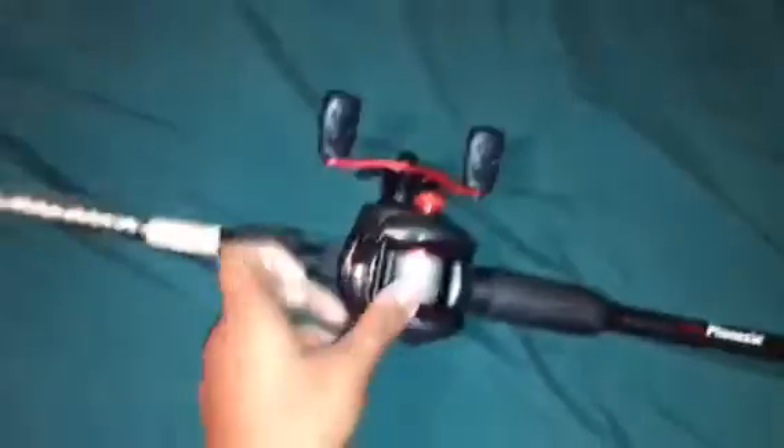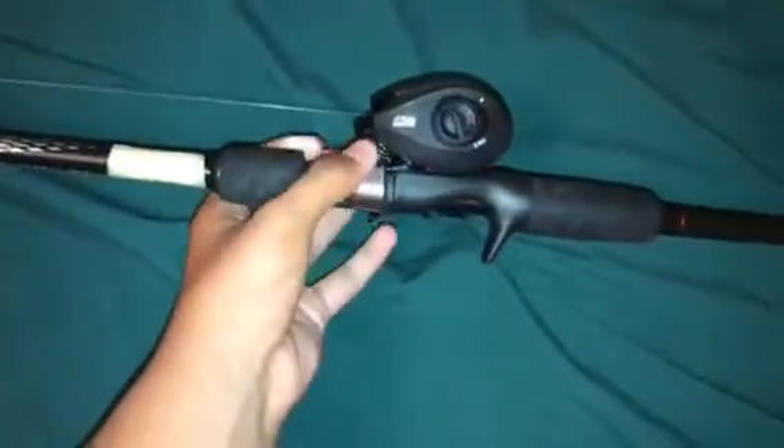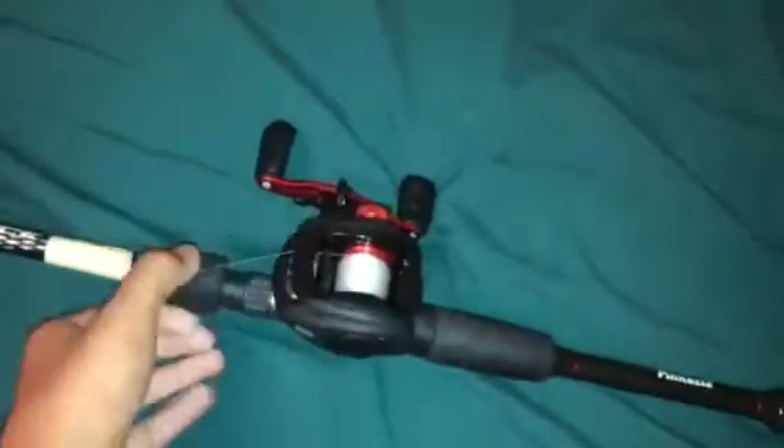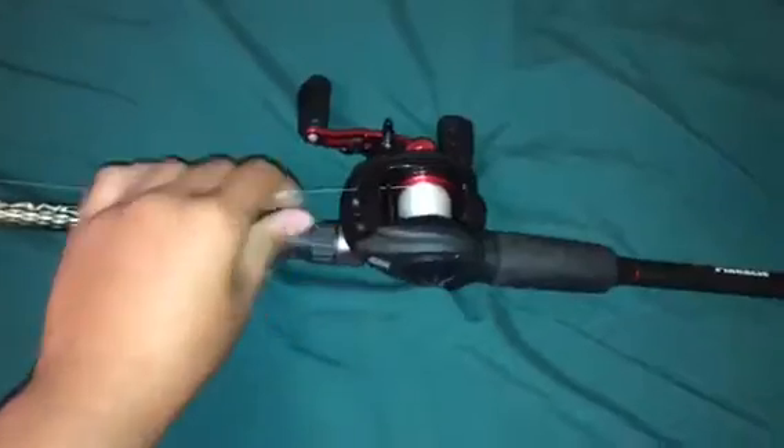Hello guys, Chikana Daddoys. Today I'm going to be doing a little review of my new baitcaster that I got. This baitcaster cost me about $40.00. I got some 12 pound mono in it.